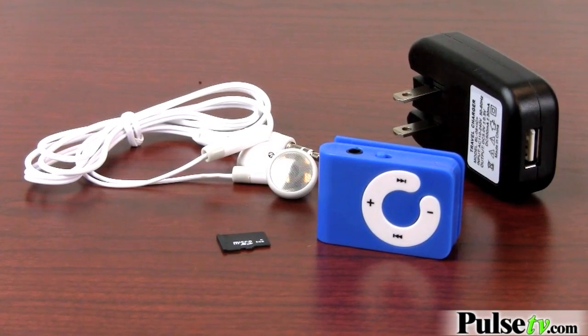It can hold up to 500 songs. It comes with the charge and connect cord, the wall charger, and a set of headphones.